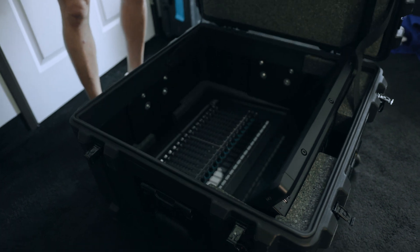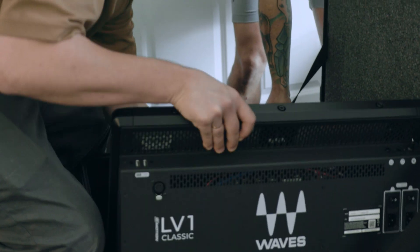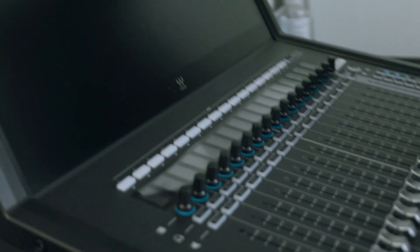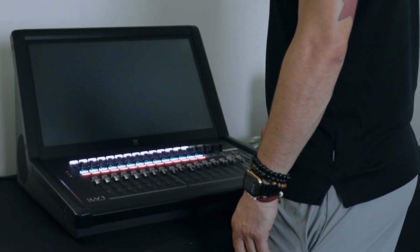As a live mixing console, it's important that the LV-1 Classic stays robust and intact while being moved around. So we had to put it through the most serious environmental tests we could. We shook it up, heated it up, dropped it, rolled it over and over, sprinkled water on it, turned it on and off more than you can imagine — and it still works and it makes a great mix.